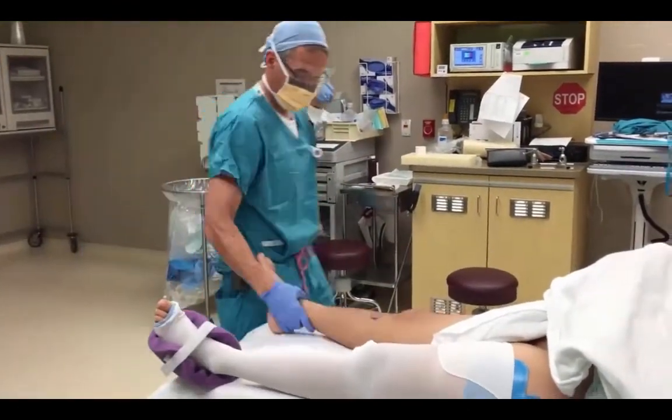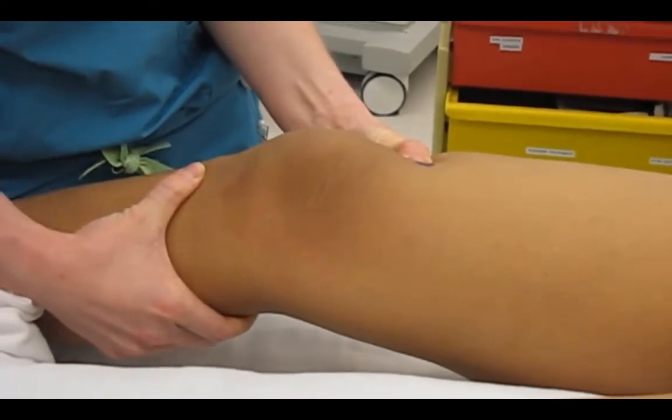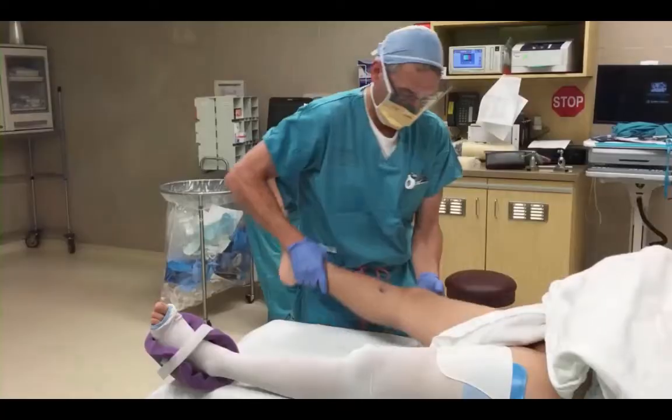I'll then go to the injured knee — the operative knee in this case — and do a Lachman's exam. Notice the excursion of the tibia anteriorly on the femur because of the deficient anterior cruciate ligament.